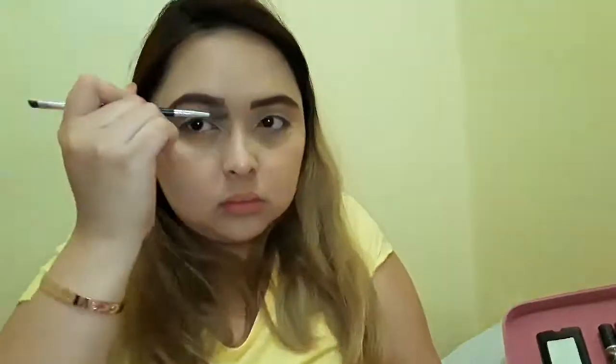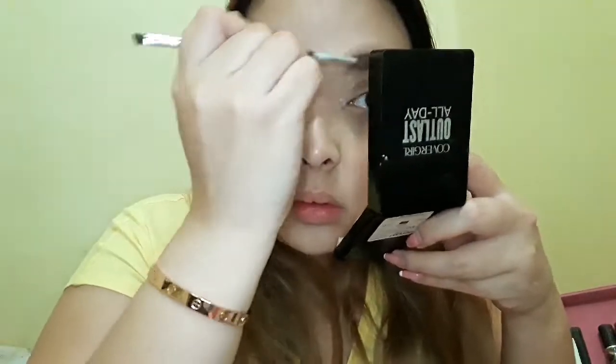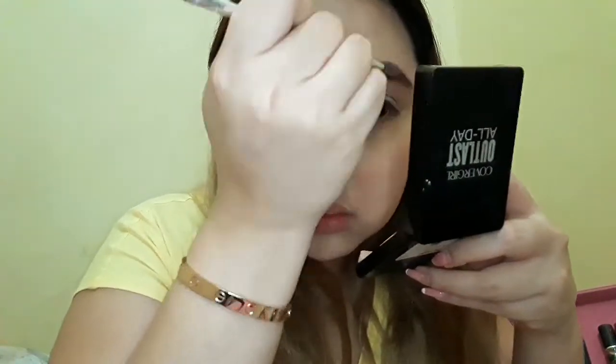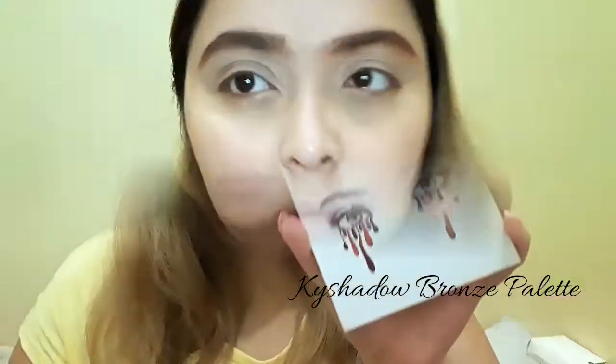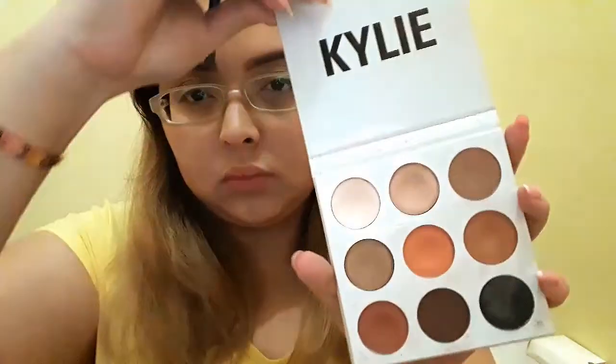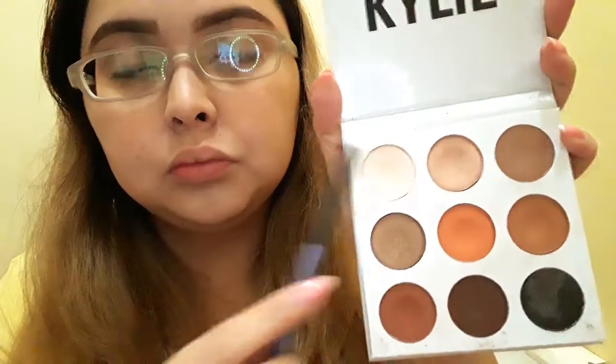After drawing my brows, I'm going to use a spoolie to create feathered brows just to make them look a bit more natural. Then, grabbing my Kai Shadow bronze palette, I'm gonna mix the shades citrine and jasper.